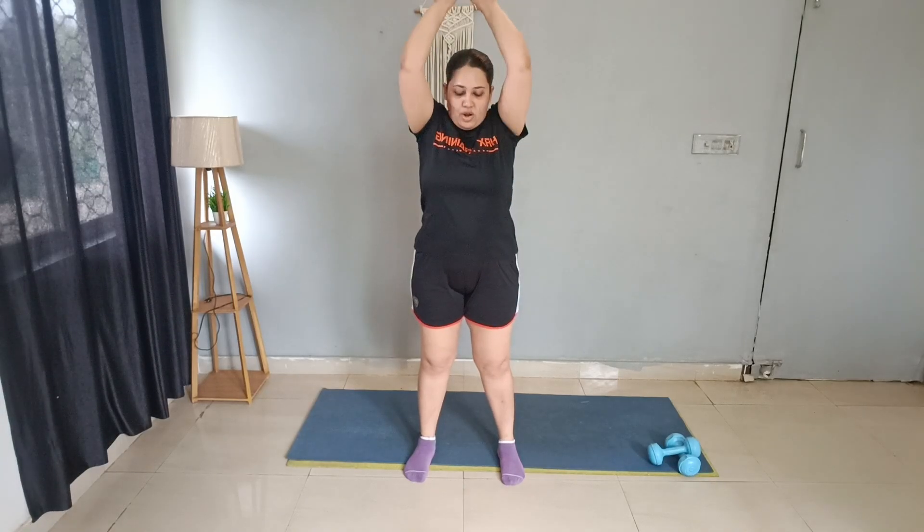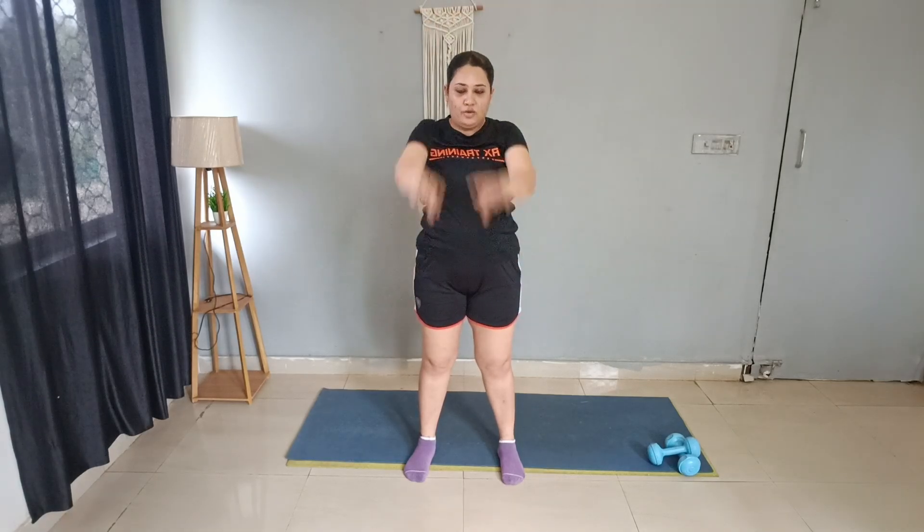Crossovers — 5 reps. Arm up — 5 reps. Good job. So this was all in this video. Follow this video with me and reduce your back fat. Bye-bye, have a nice day ahead!